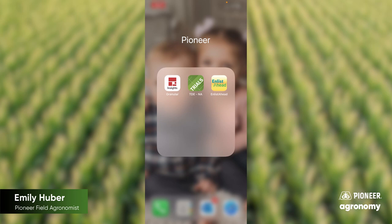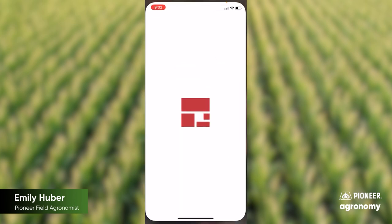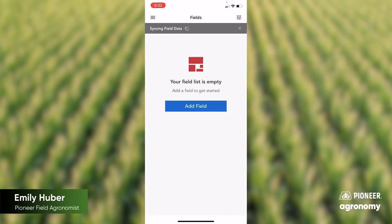Today we are going to look at the Digital Bag Tag in the Granular Insights app. First, if you don't already have it downloaded, you'll want to download the Granular Insights app and then open that up. If you don't already have an account, go ahead and create a username and password. If your field list is empty, you'll want to contact your Pioneer sales rep to get your fields added, because this app also provides in-season imagery and other things as we look at in-season needs.